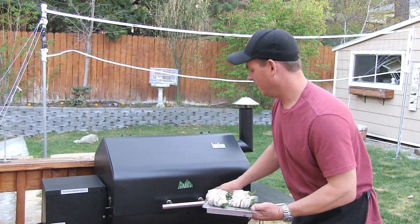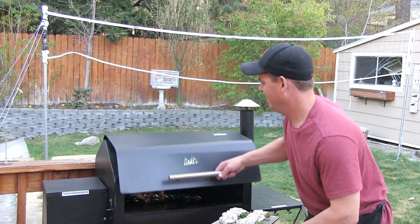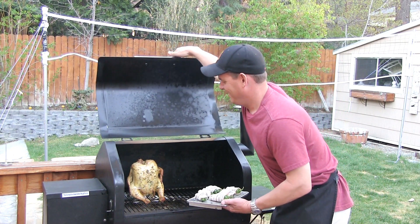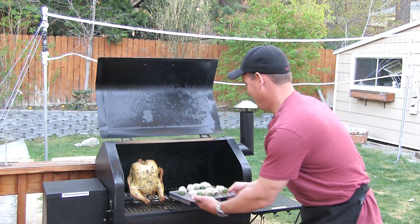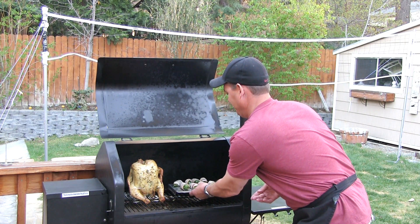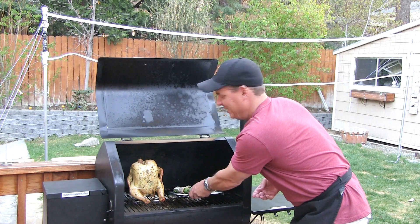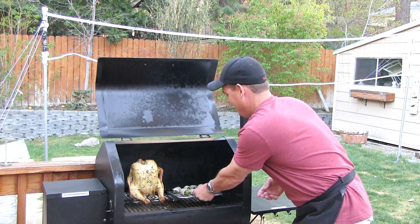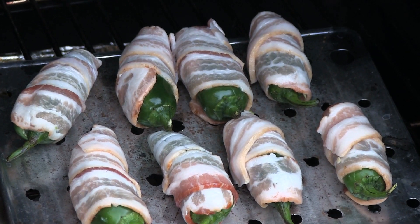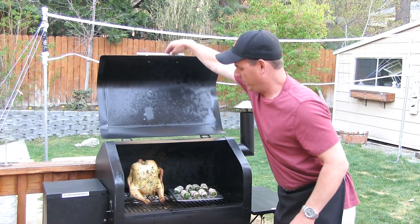I'm going to place the poppers on the pellet grill. Oh look, we've got Mr. Chicken here. Hey guys, let's join the party. We are doing, also tonight, a beer can chicken — smoked beer can chicken recipe. There, now you've got some company Mr. Chicken. You poppers behave yourselves while you're in there. No partying too hard.